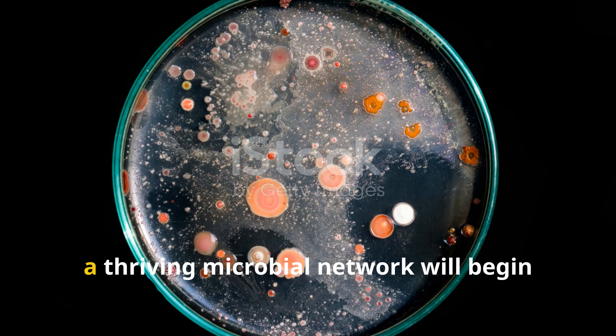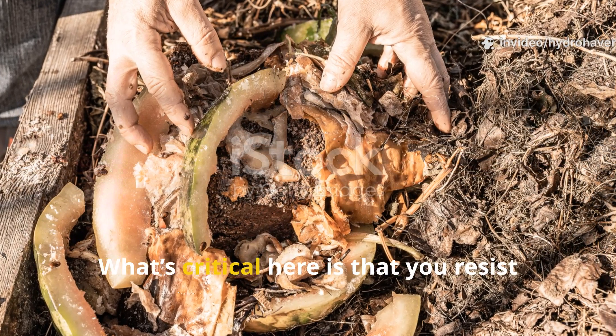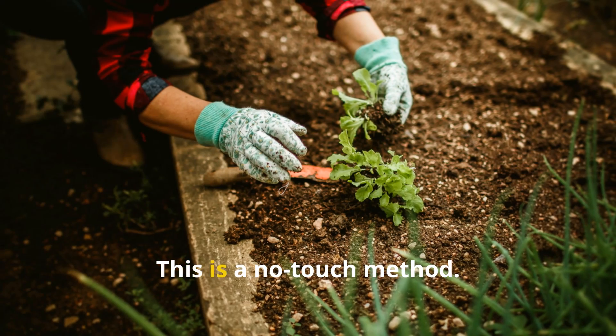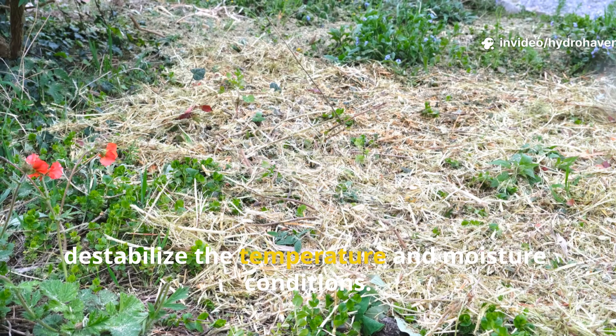Below the surface, a thriving microbial network will begin dismantling the structure of the organic matter, turning it into pre-humus. What's critical here is that you resist the urge to turn or disturb it — this is a no-touch method. Every time you poke or flip it, you interrupt fungal networks and destabilize the temperature and moisture conditions. Just let it sit.